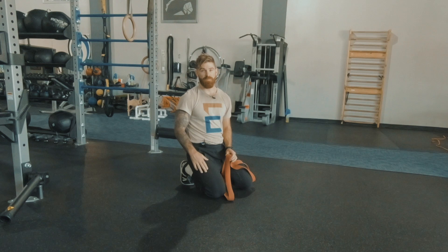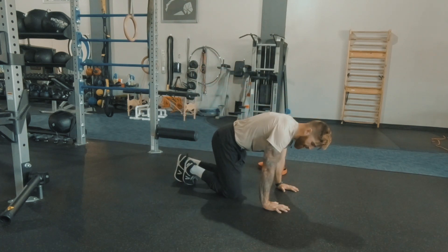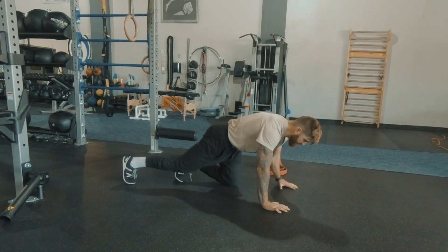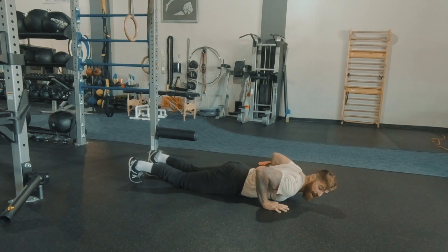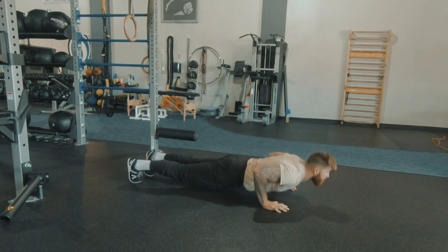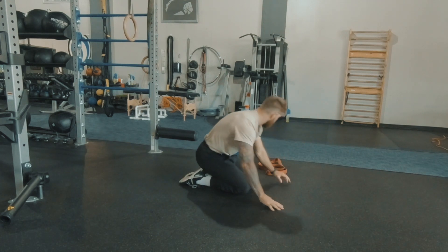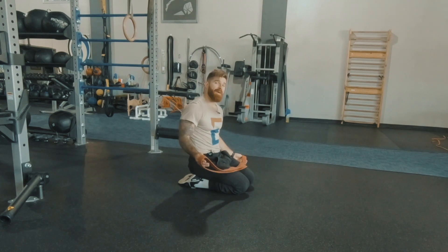Resistance band push-ups. This is the same as a regular push-up where hands are going to be underneath the shoulders. We're going to have our straight body line with the shoulders, the hips, and feet. We're going to pull ourselves down and drive through the heel of the hand, pressing to the top in a strong front support position.